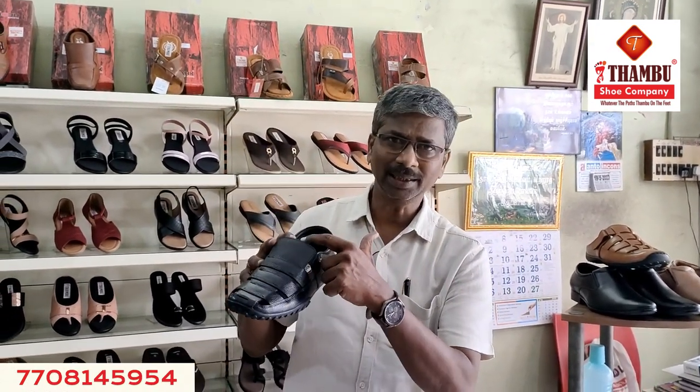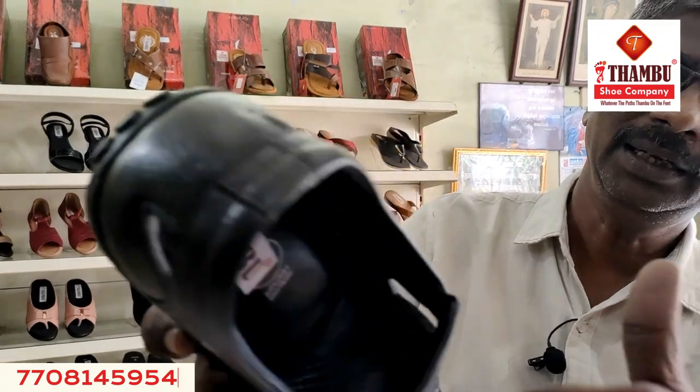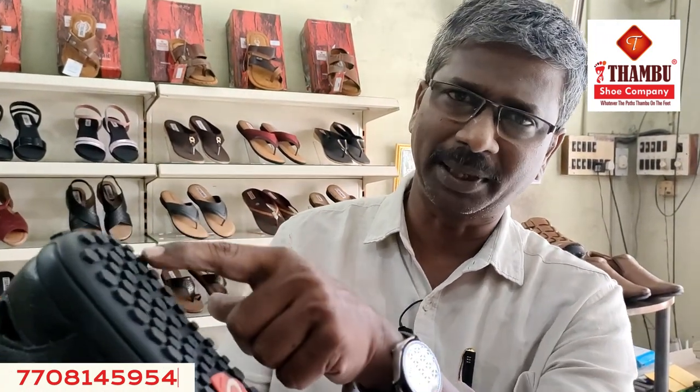This is pure leather. The top leather is lined. The leather is insole, and the sole is insole. If you look at the top, it is a rubber sole.